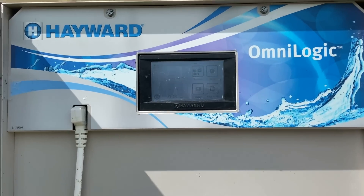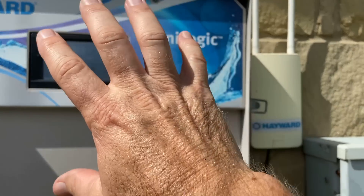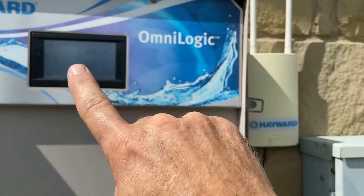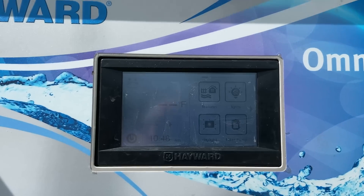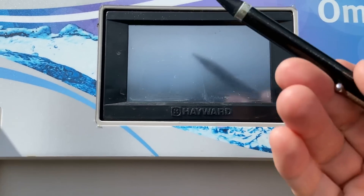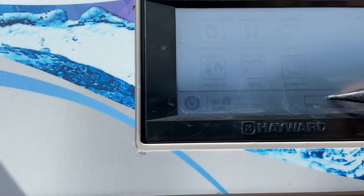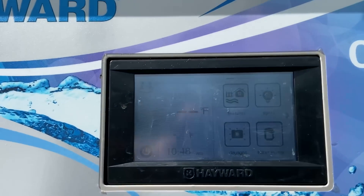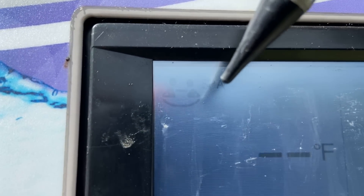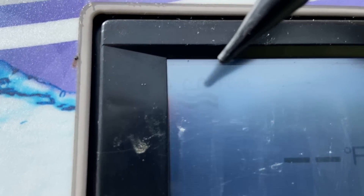This is the OmniLogic system — the original OmniLogic. You may also have an OmniPL system that has the same kind of little box off to the side in a white box, but it's still a touchscreen. You can use a stylus or your finger. When you come up to the box, you're looking for spa or pool — it says 'spa' right here, and there are little arrows down here to switch to pool.